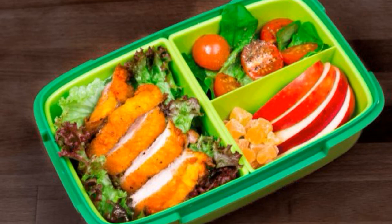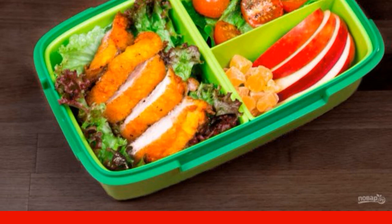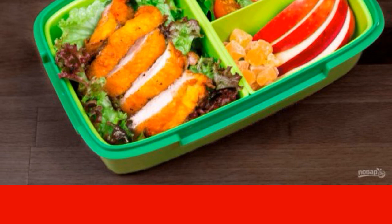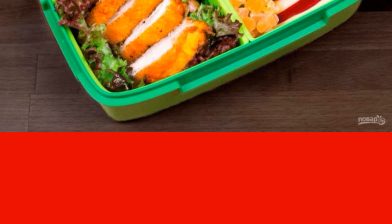Be sure to check out this recipe if you are looking for something new for a lunch box, because here you will learn how to cook a crispy chicken in 10 minutes. The preparation and roasting process is very fast.